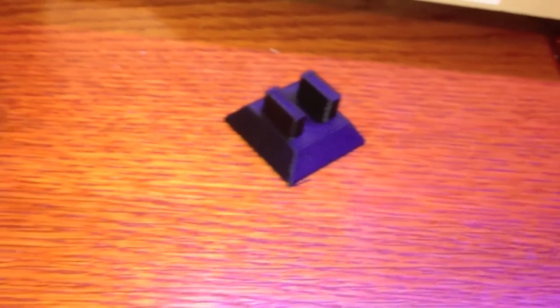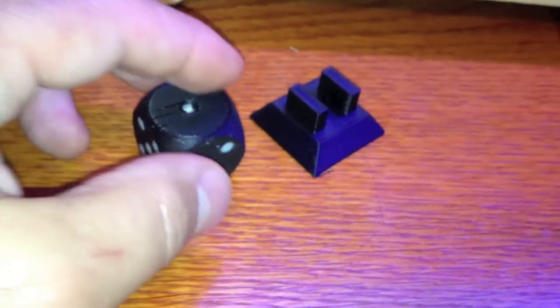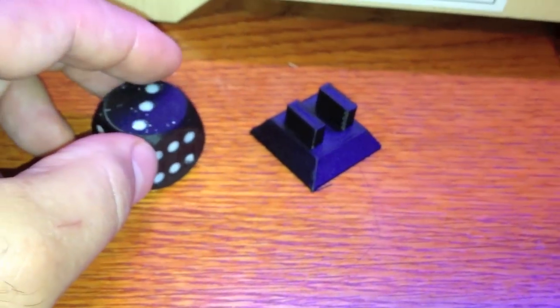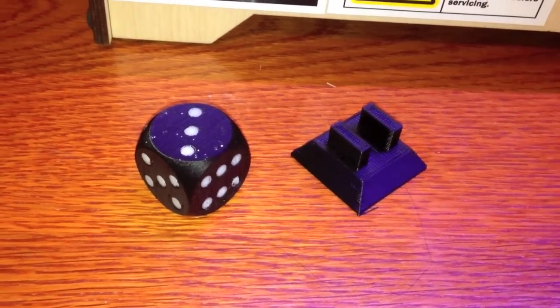Anyway, there's our iPhone mount and our die on our new MakerBot. More to come. Thanks for watching.